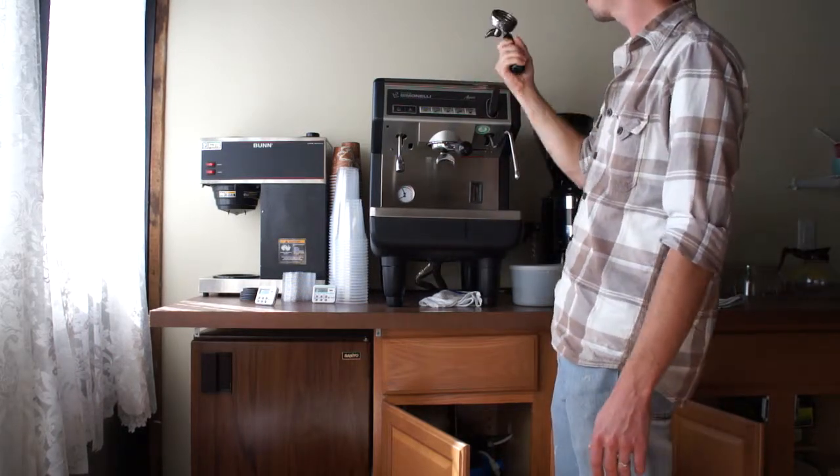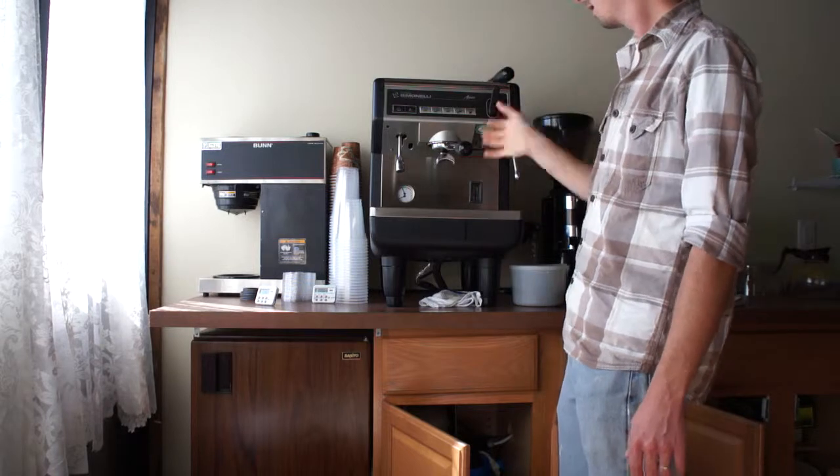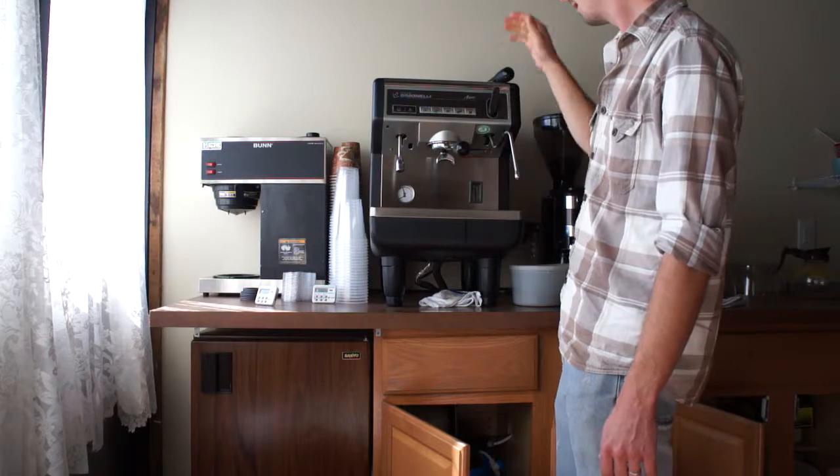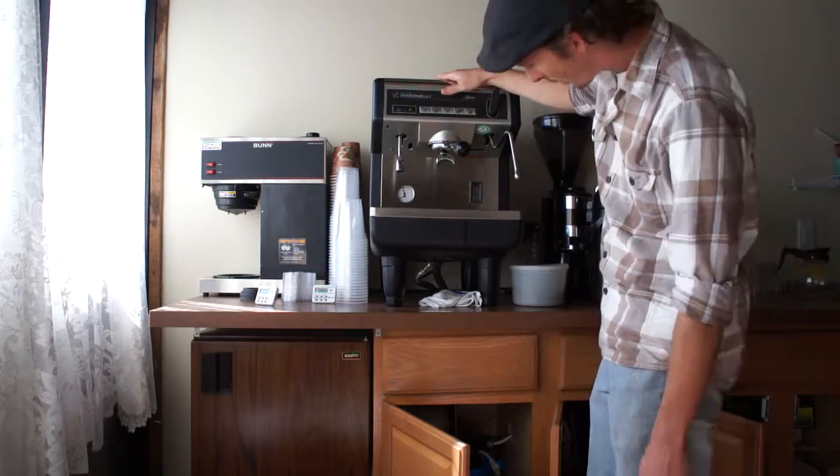It's a nice machine. It comes with the single shot portafilter and the two shot portafilter. I'm going to miss it. It's a nice machine — whoever gets this is lucky.